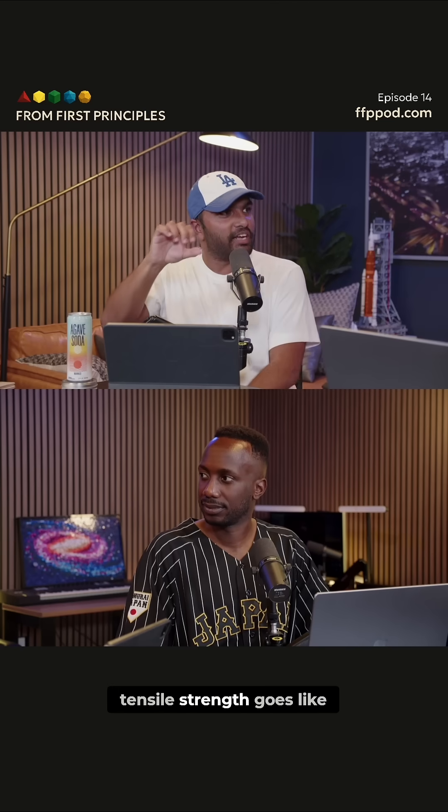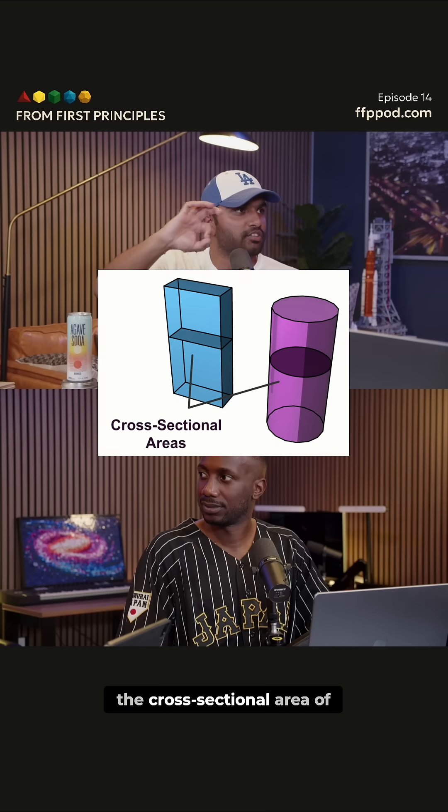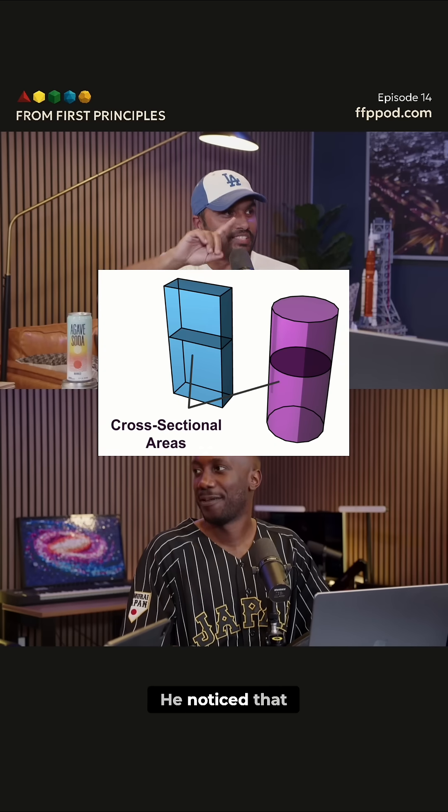On the other hand, tensile strength goes like length squared, because it has to do with the cross-sectional area of your bone. He noticed that.